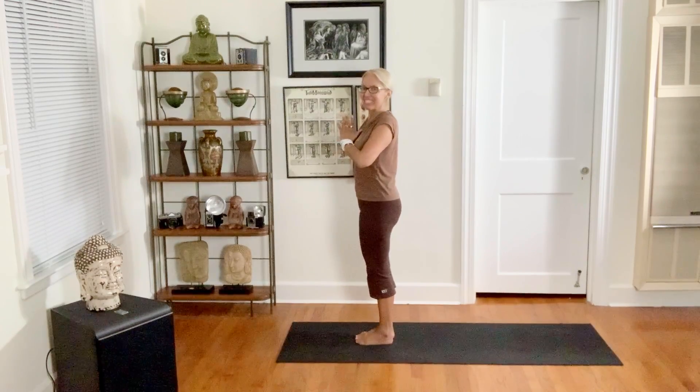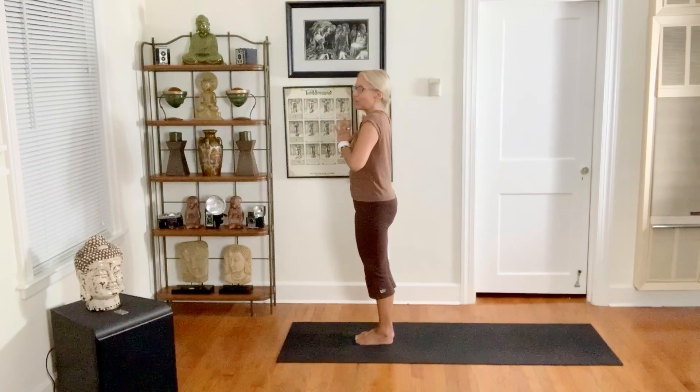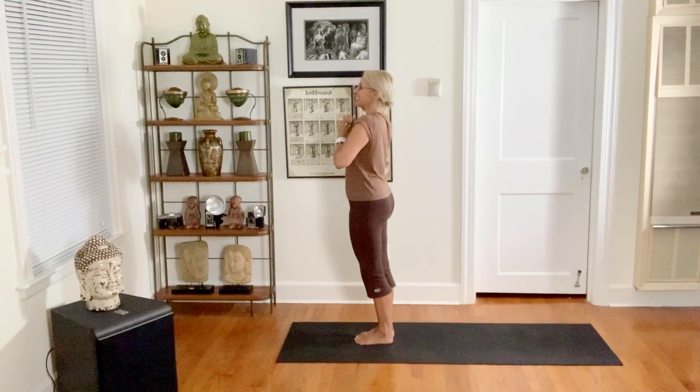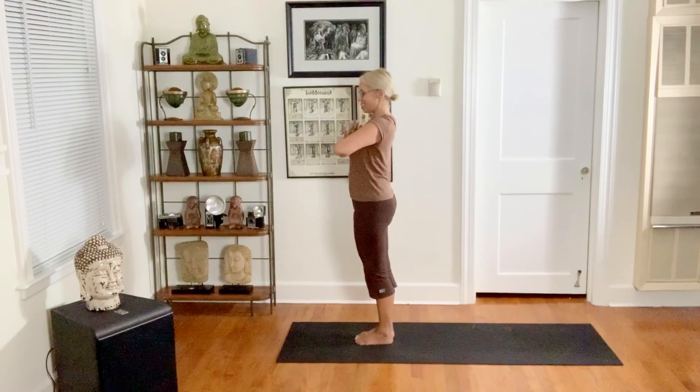Hey everybody, it's Sylvia Mordini, founder of Alchemy of Yoga. This is a great energizing flow, especially for the busy person. Let's just start standing — meet me here, hands at your heart, inhale through your nose, exhale with a sigh out your mouth.